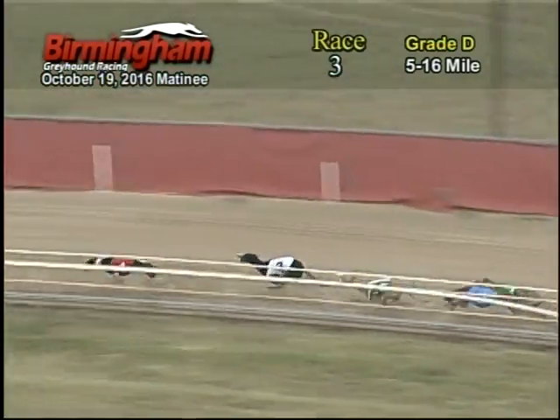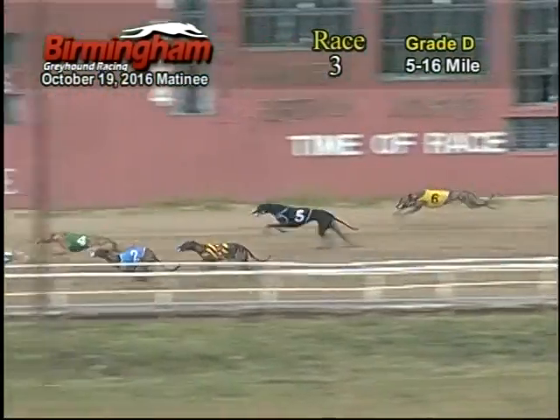And as they come on around to the back stretch, one holds on to that lead with the three on his tail, followed by the seven, four, two, eight, five, six.